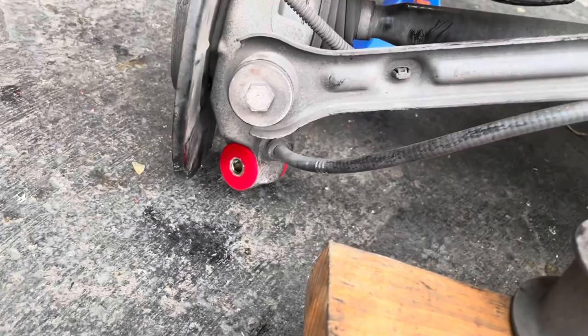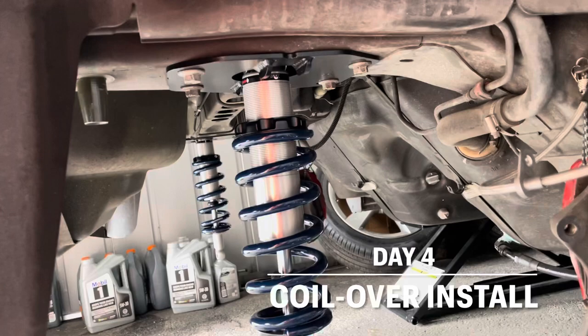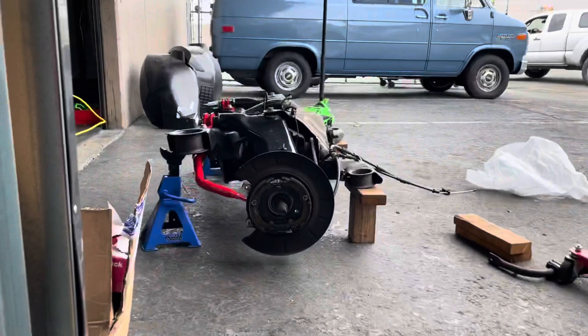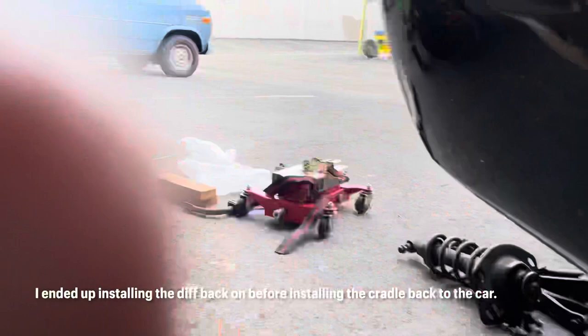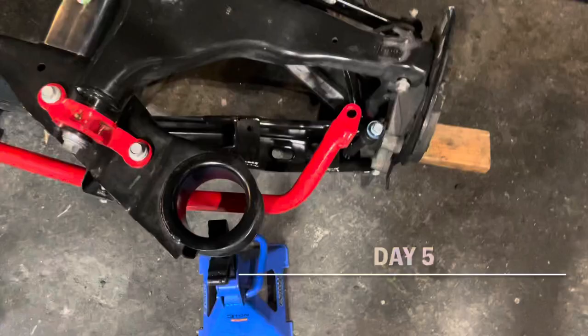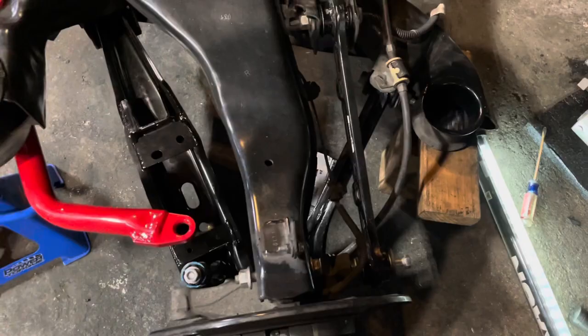Got the rear coilovers in, mounted up. Once I get the cradle finished, I'm going to mount the cradle up without the differential to alleviate some weight, then put the differential in afterwards. Got the lower rear control arm in, the toe link in, and the trailing arm. But they're all loose — I'll time the bushings later. I'll take the axles out so we can get the differential out.